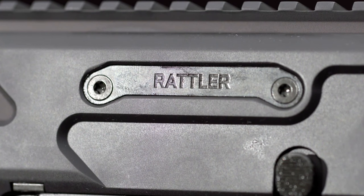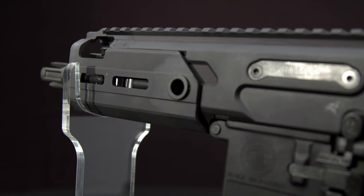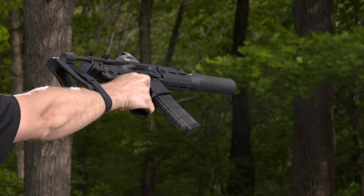At just 19.3 inches long and 5.1 pounds, this stubby 300 Blackout can go everywhere with you, and that makes it cool to own.